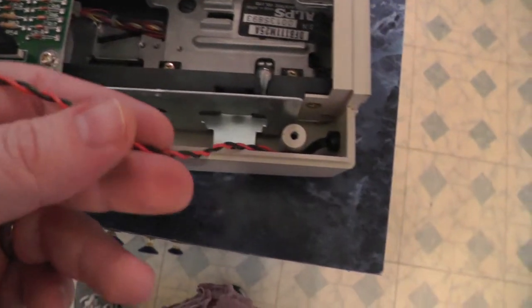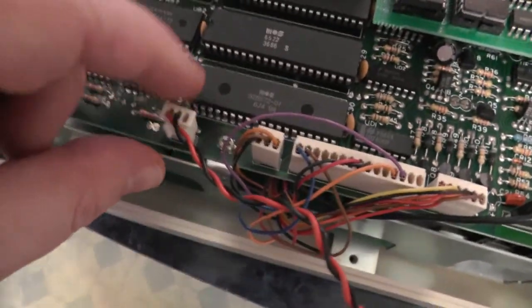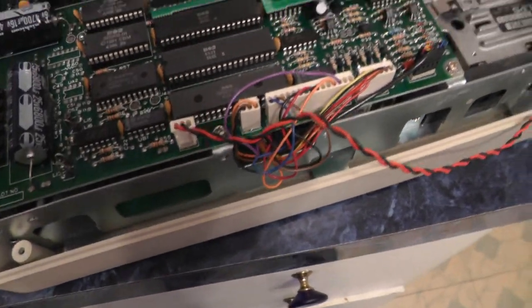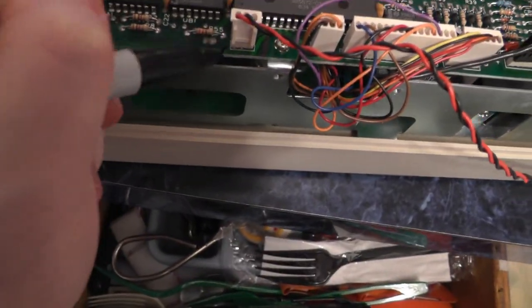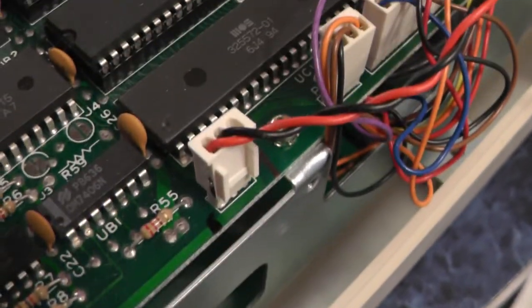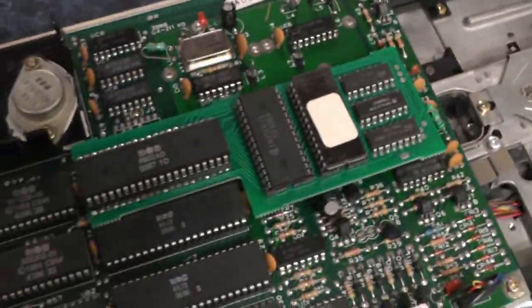So the screws are out, but now we have to disconnect this one wire. Follow it back — it goes right here. Remember which way it goes. If you're not sure, you could put a mark here and then a mark here, and then you'll remember which way to plug this back in. So loosen that up, unplug it, and now let's lift the drive out of the base.